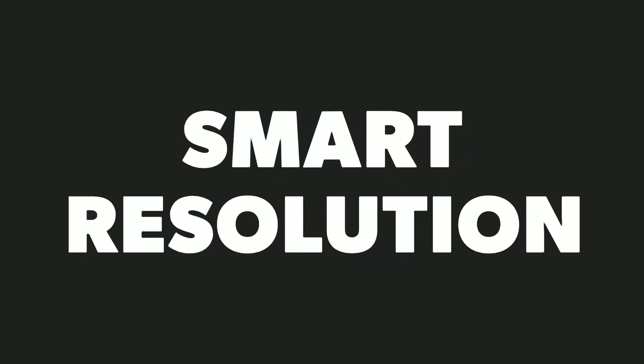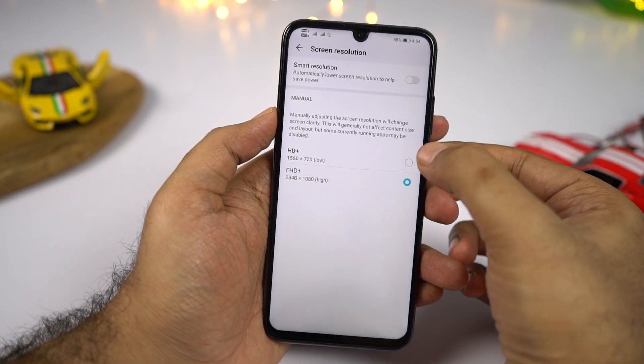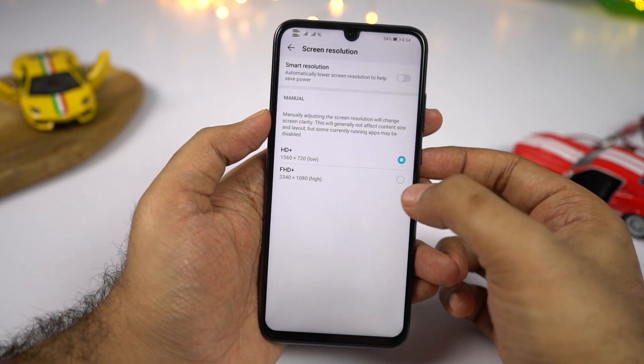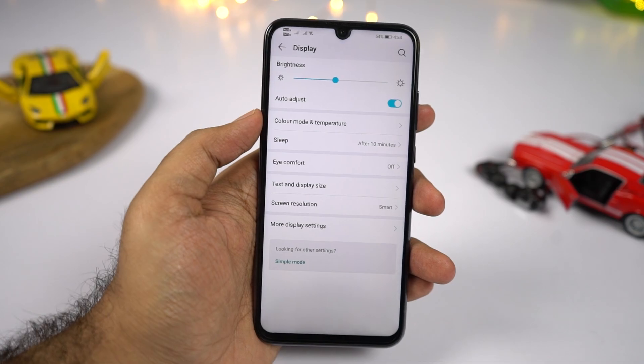We have low resolution mode, or smart resolution. Using this feature, we can improve battery life by changing the screen resolution. You can enable it automatically by selecting smart resolution, or manually change the resolution to Full HD+ or HD+ to further improve battery life. This is one of those rare features seen only on these phones.